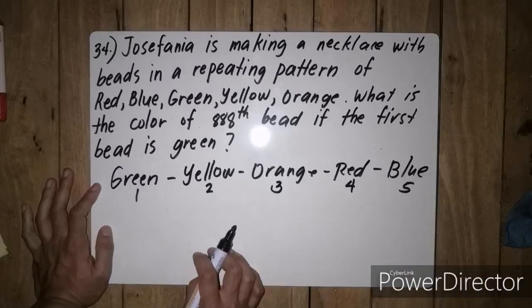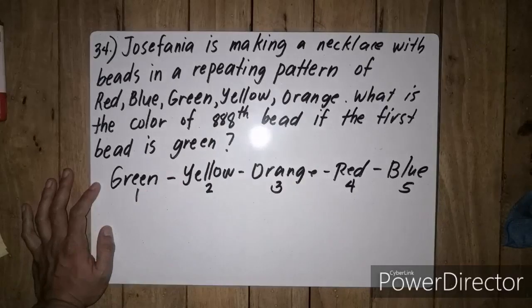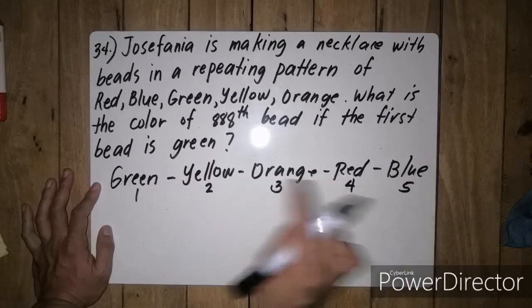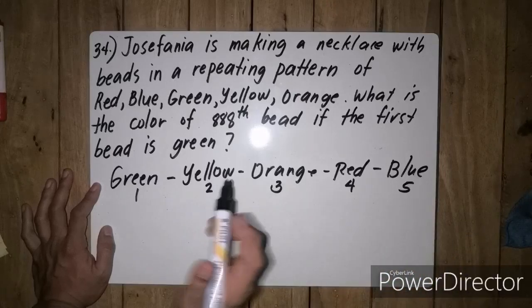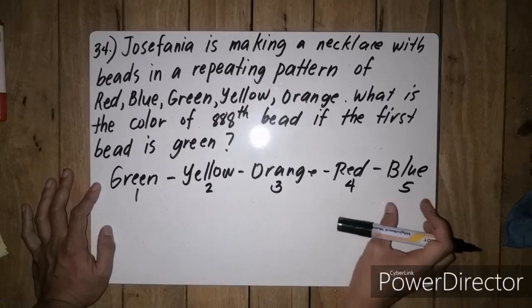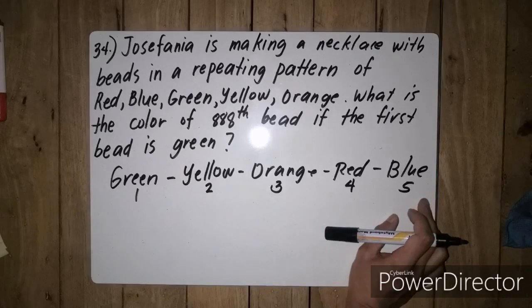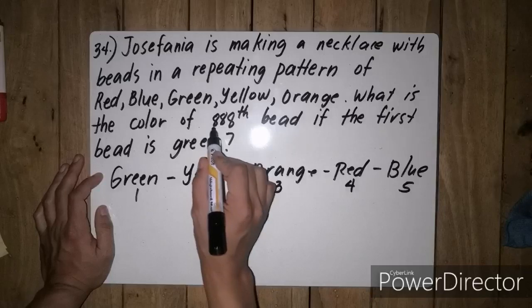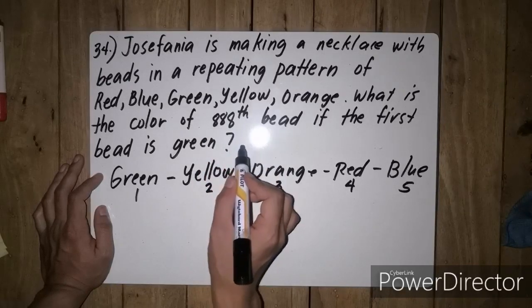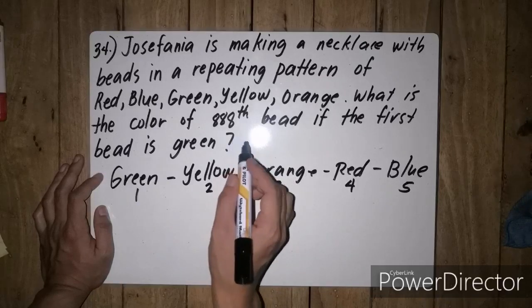Then the next thing is, we are going to divide 888 by 5. Kung ano yung magiging remainder natin, dun tayo bibilang. So let's start with this. Kung mapapansin ninyo, alam natin na ang number ay divisible by 5 kung ang ending niya ay 0 or 5. So in this case, yung 888, mas malapit siya sa 885 kaysa sa 880.